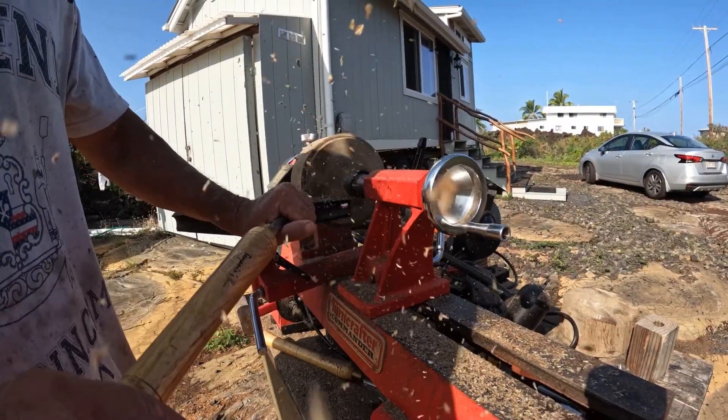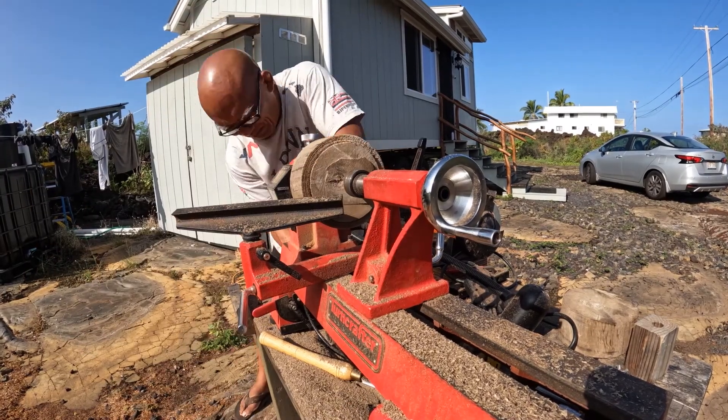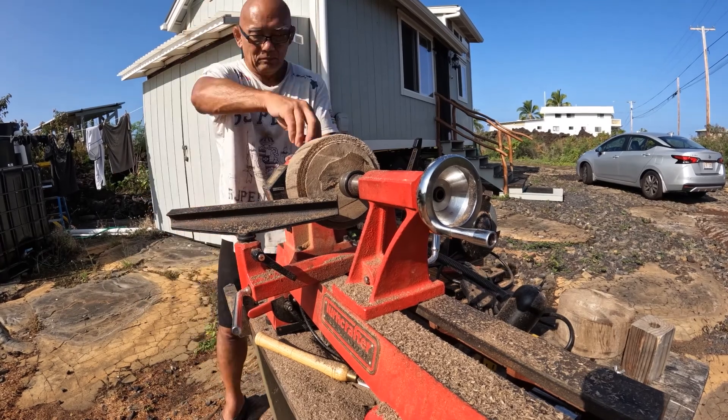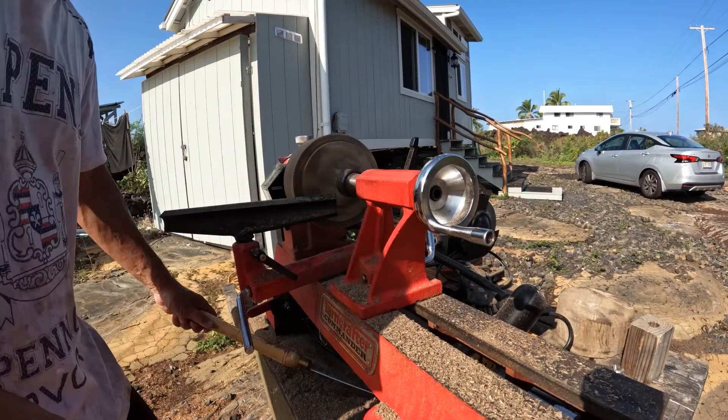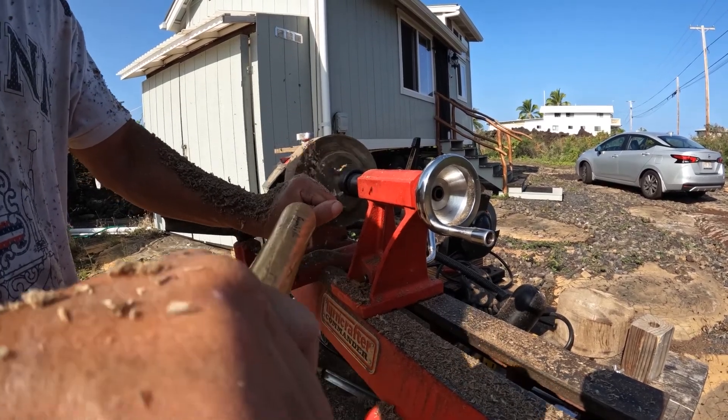I tried using my bowl gouge and that helped a little. I tried cutting the tenon and it really stalled out. I went and looked at the belt and the belt was starting to slip off, so I readjusted it and cut the tenon.